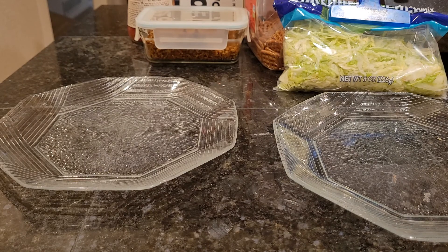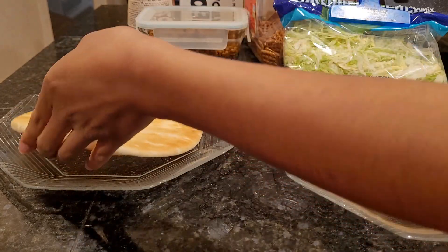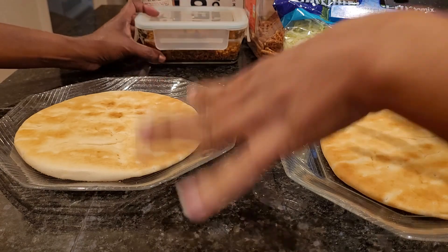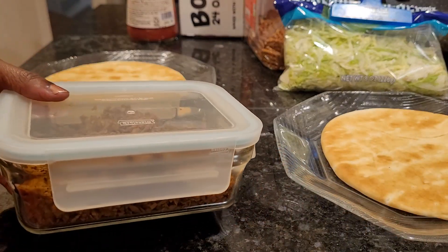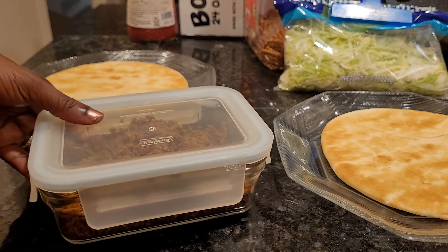We're going to be making pizza with it too one of these days, and we'll put it on the channel. We're using our favorite meat that keeps for a decent amount of time — taco meat. We use it for nachos, regular tacos, tacos like this, on a hamburger bun, or in quesadillas. We use this meat a lot. This is Plant Boss.